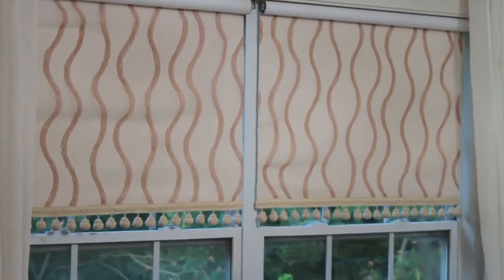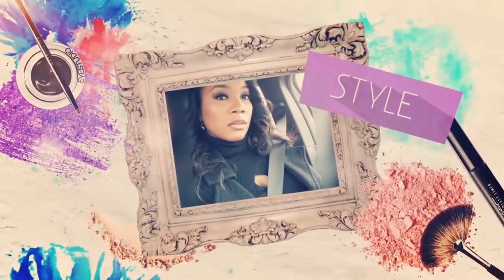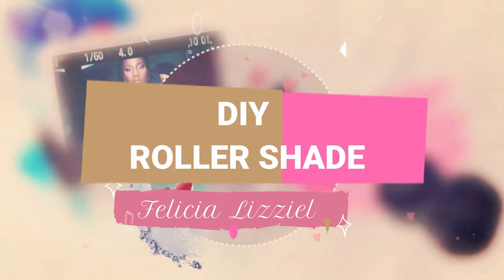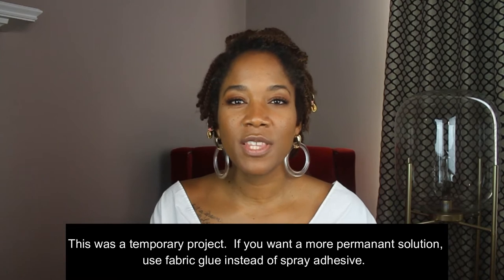I had to find a way to make it look fabulous, and of course I did. I'll show you that project in a later video, but today I'm going to show you how to get these beautiful roller shades. If you want to know how to do this no-sew project, stick around.